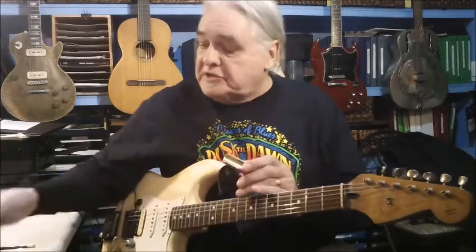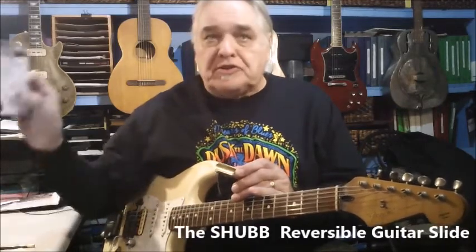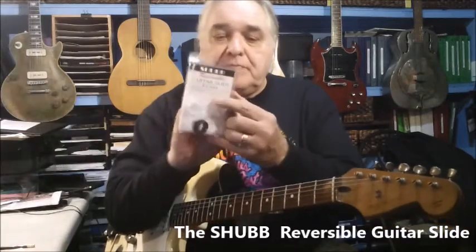But they got this new product — it's a guitar slide, and it's called a reversible guitar slide. And that's the packaging for it.